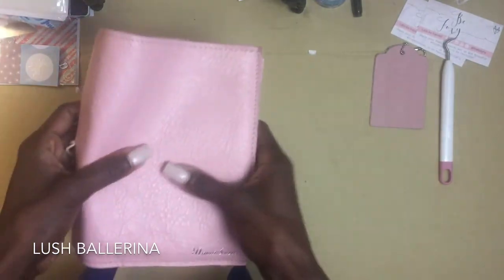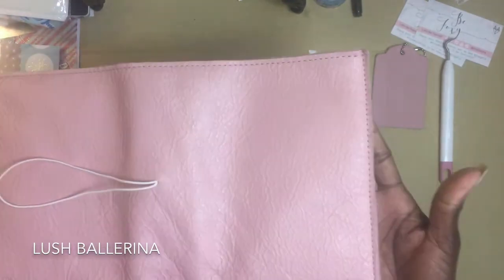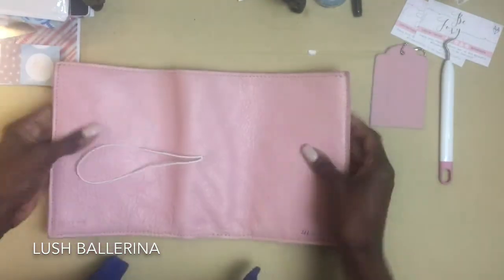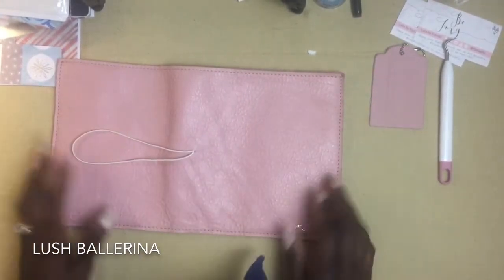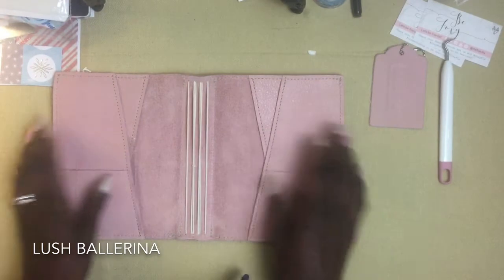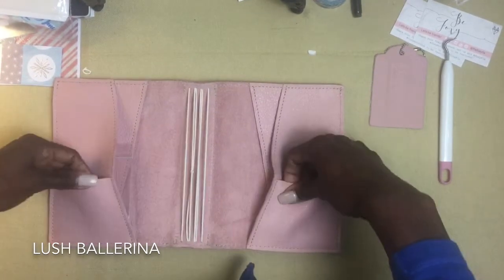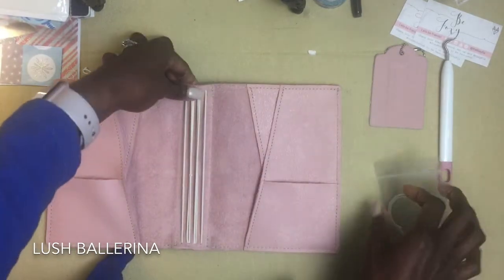So let's go over some details here. This is the Ballerina Lush. I hope that lighting is really doing this justice, you guys. Oh my god, I'm just speechless — I'm really speechless right now. This is a B6.